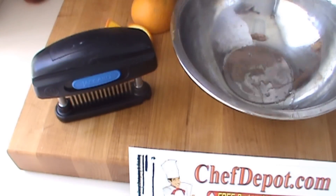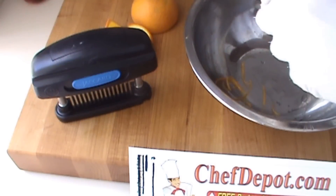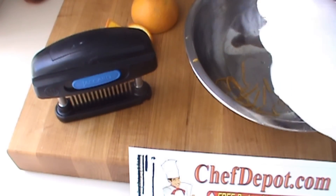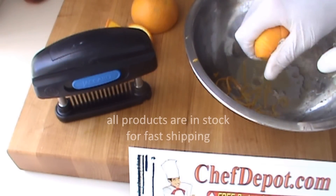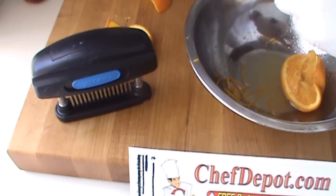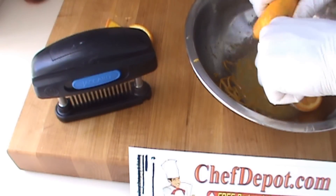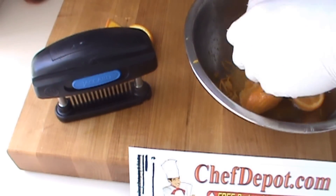For the marinade we're going to be using quite a few oranges. I like to put the orange zest in as well. If you don't have one of these zesters, you might think about getting one — works pretty well, adds a little more flavor. Oranges are going right in with the juice.